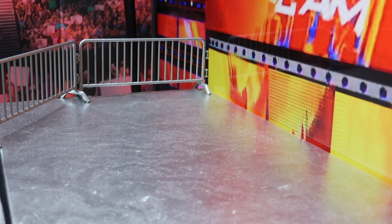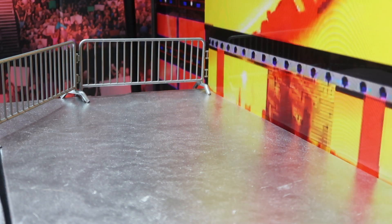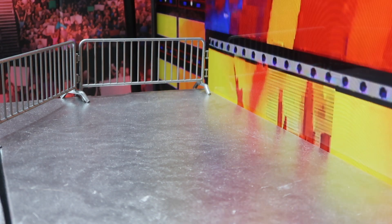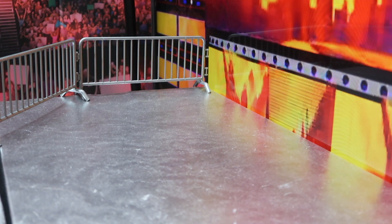Hey everybody, welcome to this brand new video. I'm just super mega excited to show you guys this figure. I legitimately just got this like 30 minutes ago and I'm still mind blown by one of the figures. The other one is also really good — a figure I didn't expect — but the Will Ospreay I'm about to show you guys is probably my favorite custom in my collection right now.